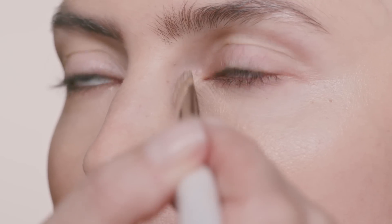When formulating the foundation, it was important to me to have a formulation that was buildable. I wanted it to be completely super sheer on the areas where you don't need a lot of foundation, yet it would be able to cover where you do. For instance, under your eyes it can go up to the level of a concealer.